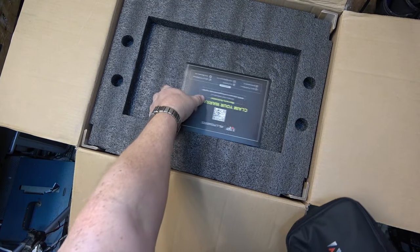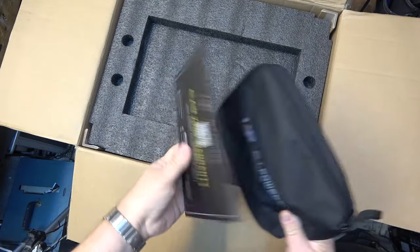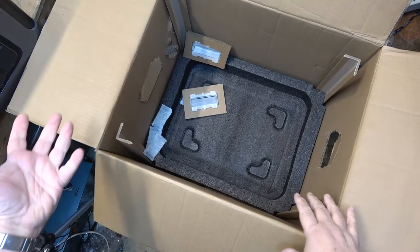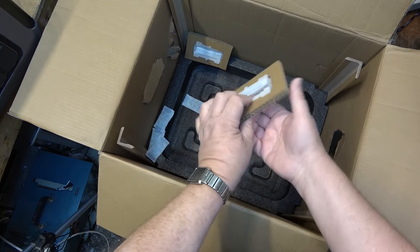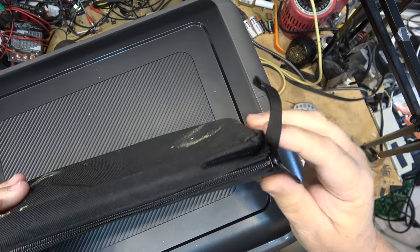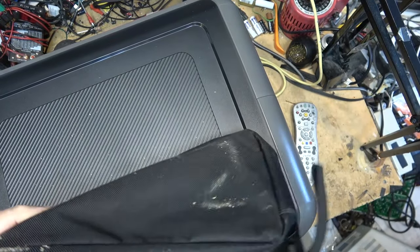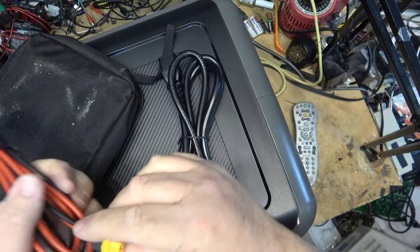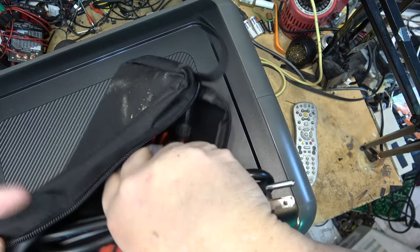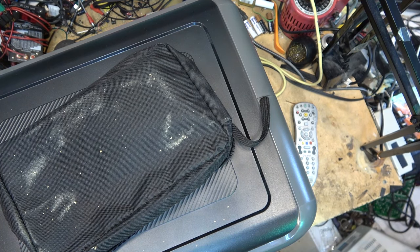It comes with an accessory bag and warranty card, and here's the unit — this thing is big. The box handles are ripped just from transport. Inside the accessory bag there's an AC power cord and a DC power cord to charge from solar. It uses a standard AC cord. I'm going to plug this directly into mains power, not through my isolation transformer, because a unit like this is going to draw a fair number of amps to charge.